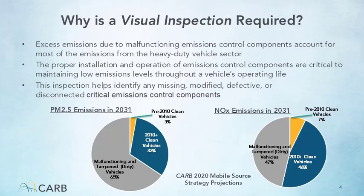These inspections help identify missing, modified, defective, disconnected, and tampered emission control components that lead to large excess emissions. Minimizing the operation of vehicles with improperly installed emissions control components is critical to reducing excess emissions from the heavy-duty sector.